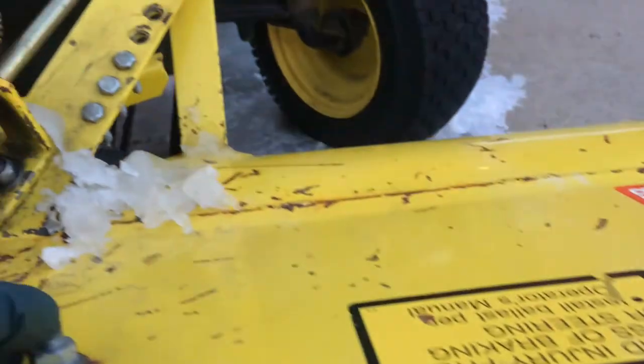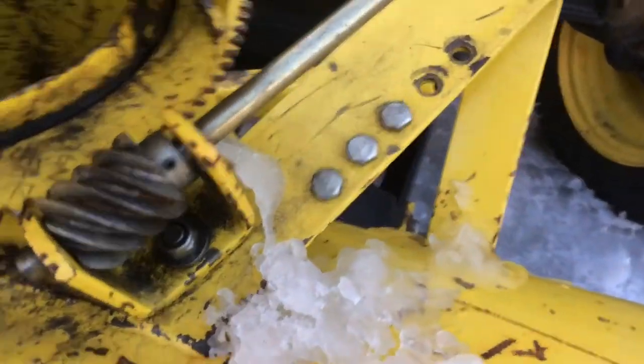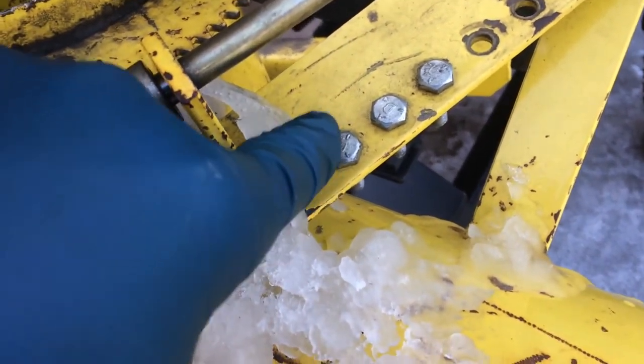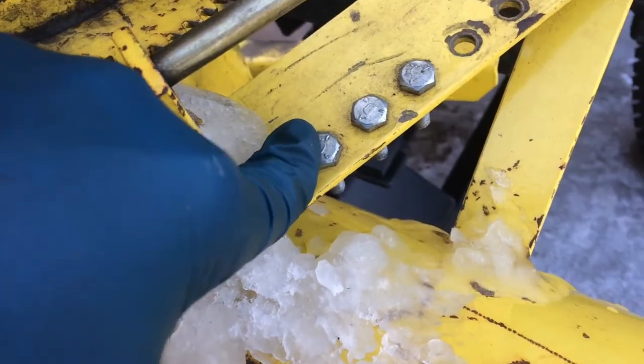So if you're lucky, you might have some shear pins stored up here. I think it came with a bunch of them — I'll give you the part number for those a little bit later. Just grab one of these shear pins here, and we'll turn this until it's lined up.